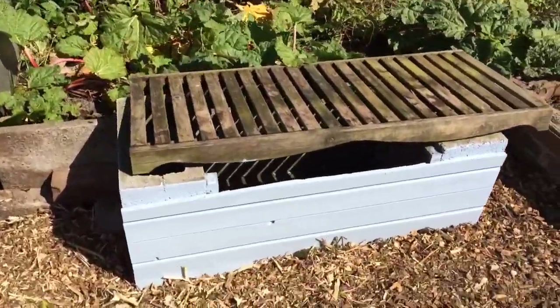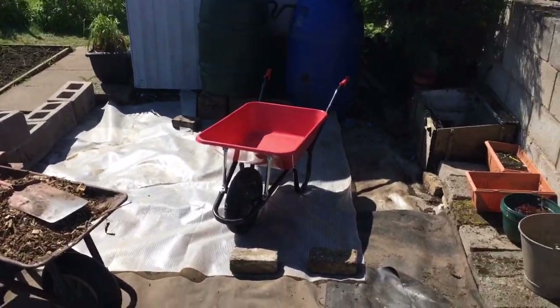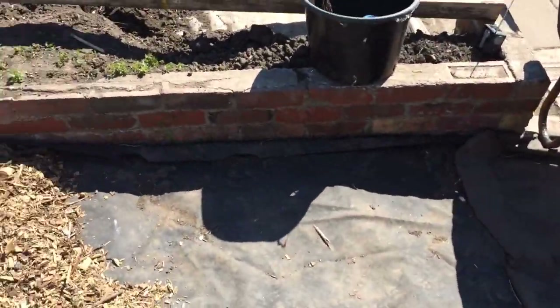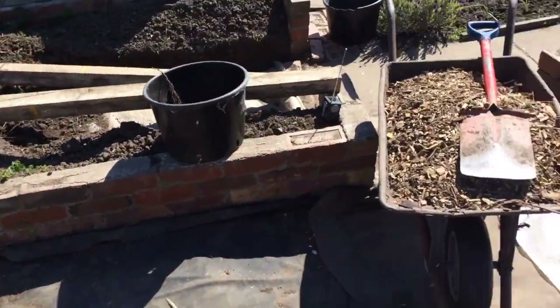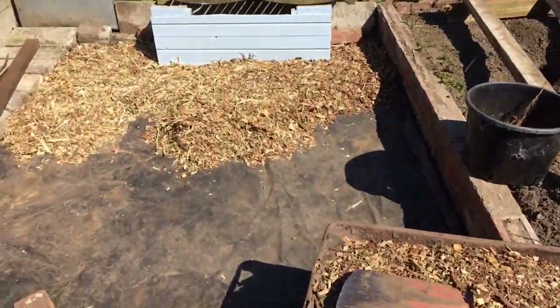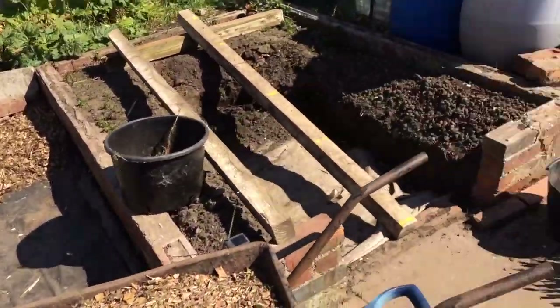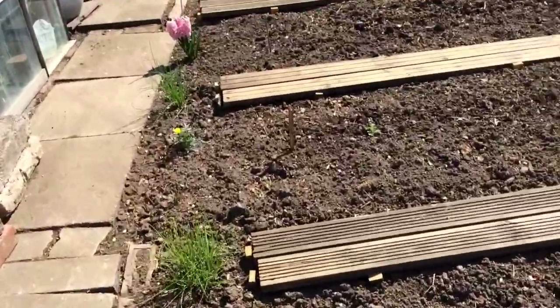We've actually got two wheelbarrows but it's no good when I'm by myself, so I can only use one at once. I mean I'm good but I'm not that good. So there are the three barrel loads I've done already. Need to paint the top of this bench as well. It's going to go all in here — about four to six inches deep. I'm not that bothered about leveling it perfectly for now, just getting it dumped. We'll level it out properly once I've finished it all.